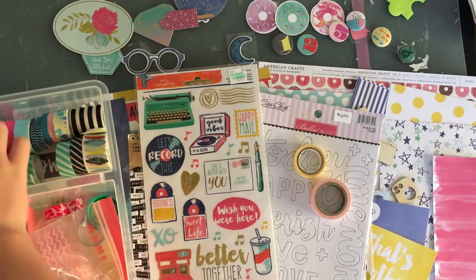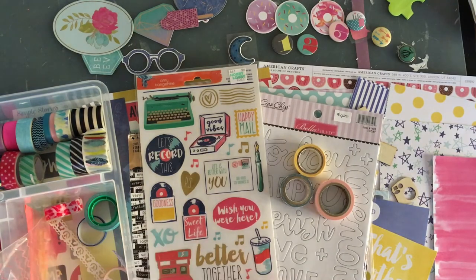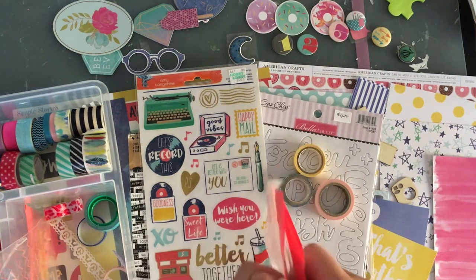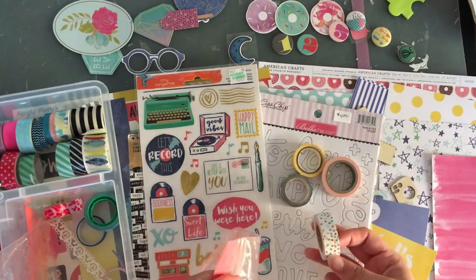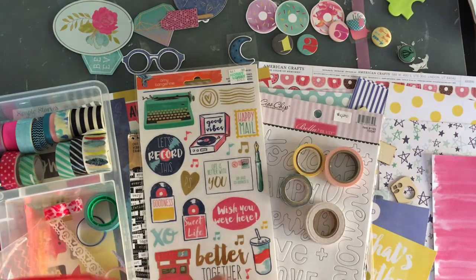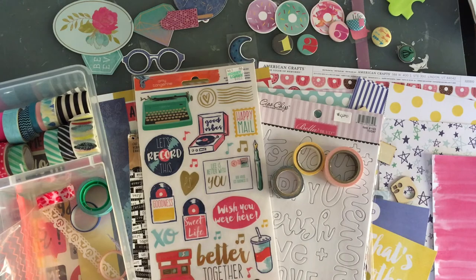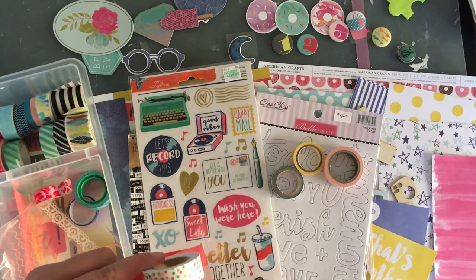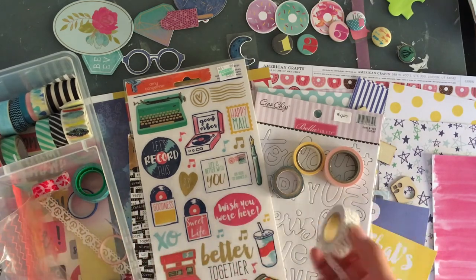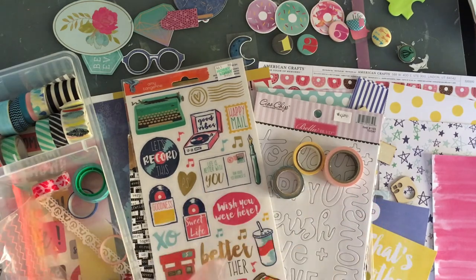I'm going to pull these two. I'm going to pull this blue one because it's like a navy color. And let's see this one out of the bag. Okay, I'm going to go ahead and pull this out too, but I don't think I'll use it — I might be proven wrong. This is from Hobby Lobby. It kind of reminds me of a birthday theme, but the colors match: pink, blue, and green and gold. This one matches the Amy Tangerine collection very nicely, so I'm going to pull it — I don't know if I'll use it.